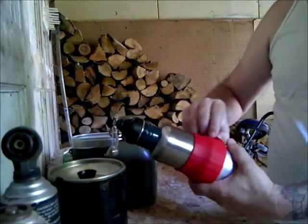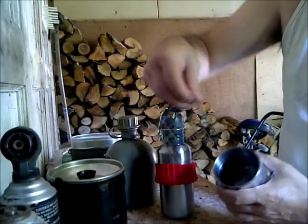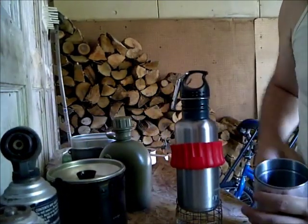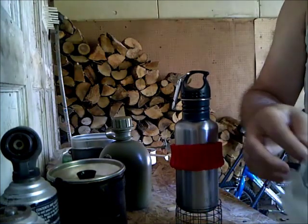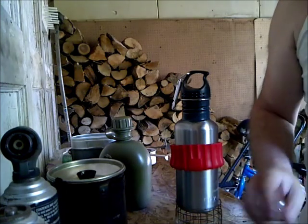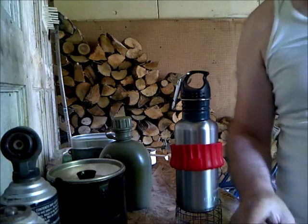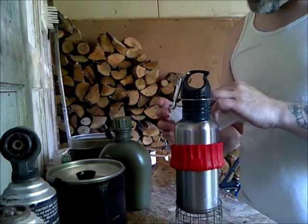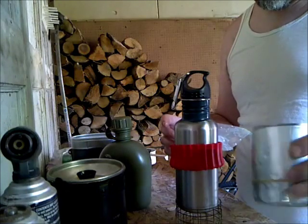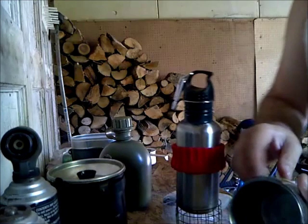What I want to show you today is my all-in-one stainless cook kit. It looks like a stainless steel bottle, but inside I keep my pot stand. I've got my stove in here, which I'm going to have to dry out — it got wet somehow. That's why I keep this in a bag, because any kind of fumes will not get inside my cooking.